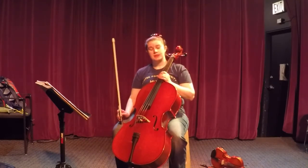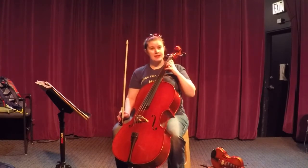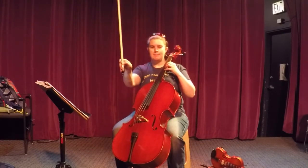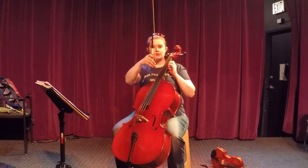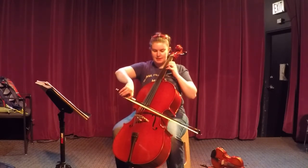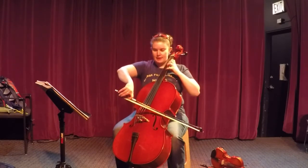Think about that really carefully when you count yourself in. We're going to play it again, this time arco. Make sure that your hand for your bow is in good position — box-shaped thumb, curled fingers, and pinky is just resting there. Bow hair flat on the string, lean the stick slightly up towards your face. One and two and ready, go.